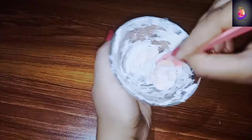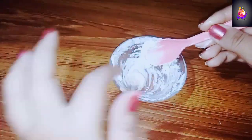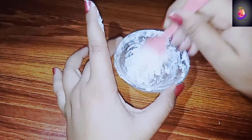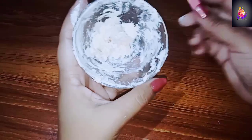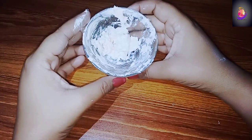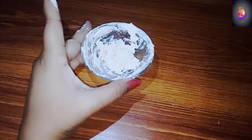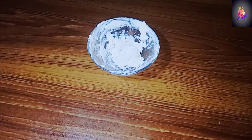We will mix everything well. It is a little difficult to mix because the creams are very hard, so you have to mix them well. Once mixed, your cream will be prepared. Store it in an airtight container. Take it out in the morning and apply it on your face. Inshallah, you will get a good whitening result.